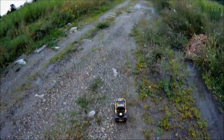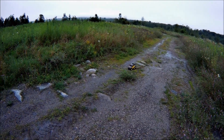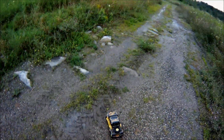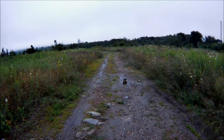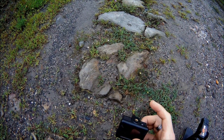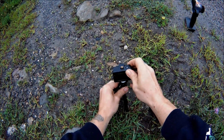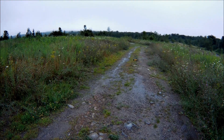Continuing on. Coming over these rocks — no problem, no problem, no problem! Over the brush — no problem. That's what I like to see, that's cool. We're not stuck. We're going to set the camera up here to give a down perspective.